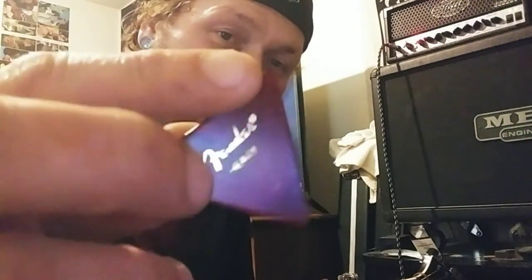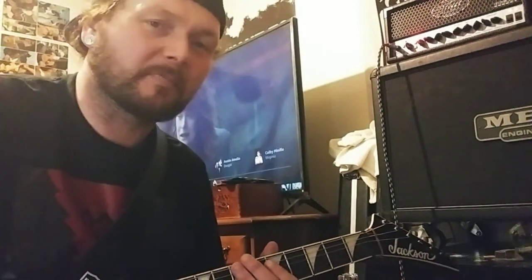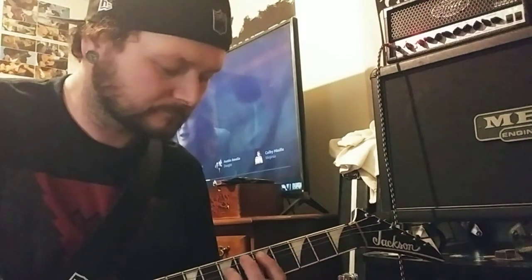Anyway, short little video, guys, about how great these are — especially for heavy metal players and people that really burn up picks fast. These are great and I highly endorse them. It's helped my playing a lot.